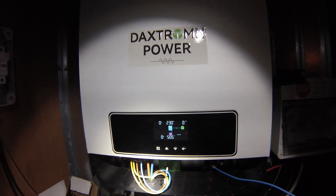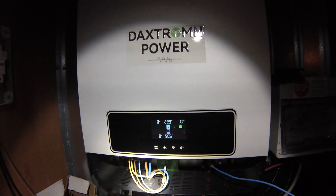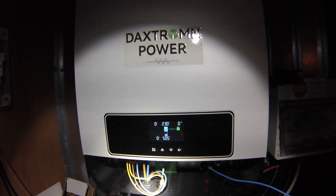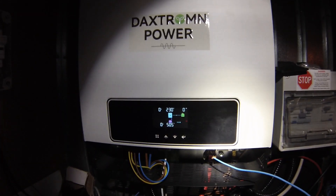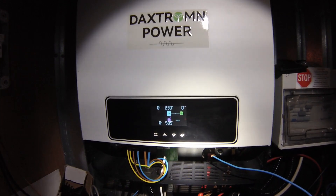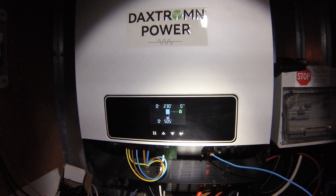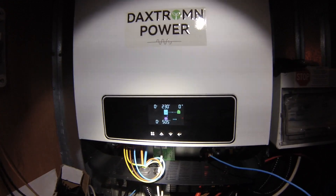One-year review: this inverter uses about 70 watts in standby mode, which is quite significant compared to other brands. I'm currently running a 5 kilowatt battery bank, so over a 10-hour night it's actually draining 700 watt-hours out of my 5 kilowatt pack, which is quite a lot.